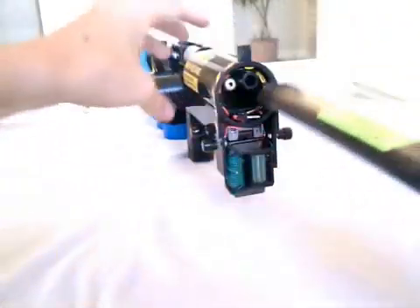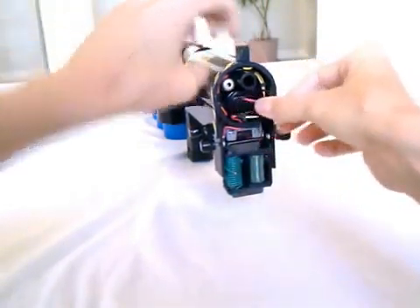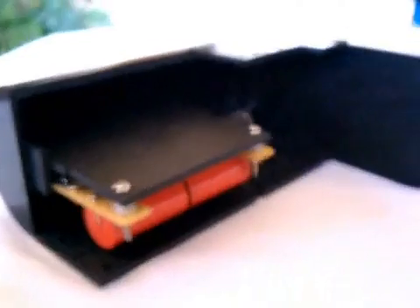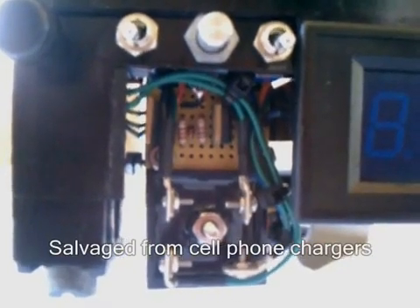The gun is powered by a 12-volt high drain battery, specially modified to be compact and fit inside the receiver. Current from the battery passes through the safety and then out through a 9-pin connector into the foregrip, which contains the charging circuit, and also to a voltage regulator board.